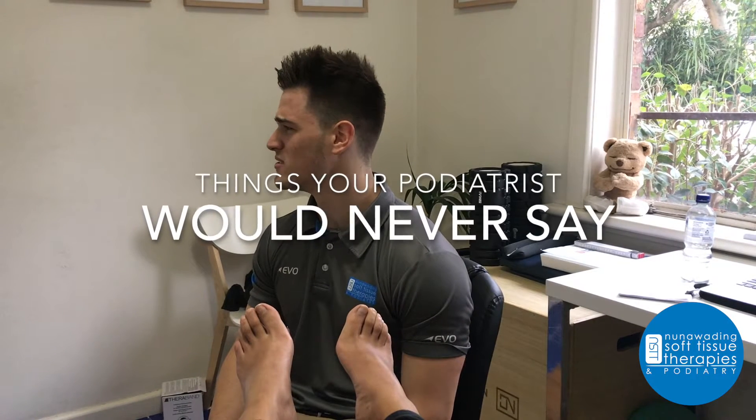What's that smell? The tighter the shoe the better. I want that toe jammed right up to the front of the shoe. You don't need your toenail.